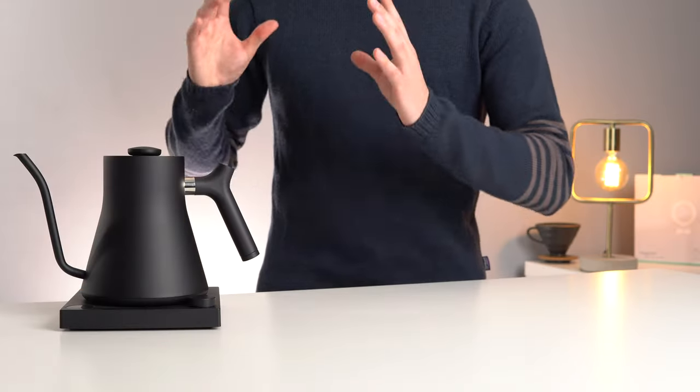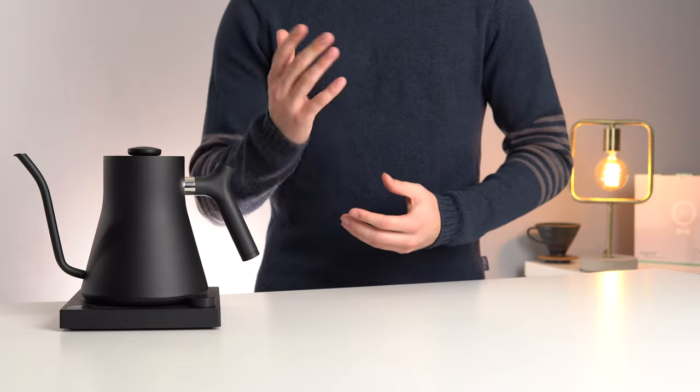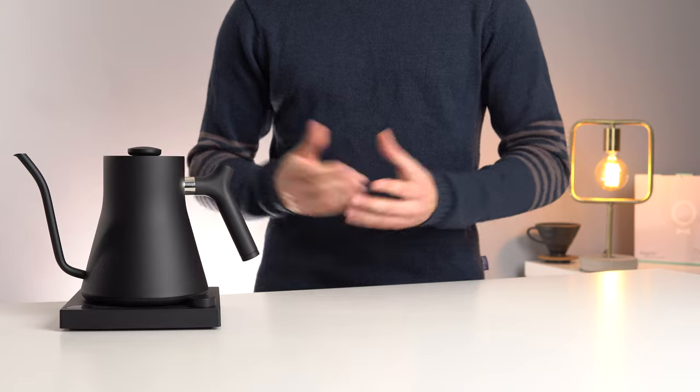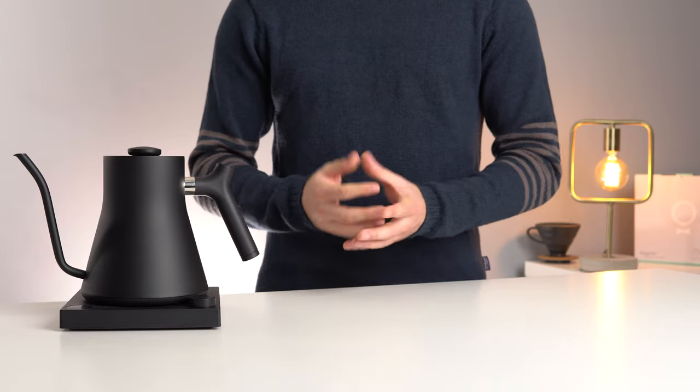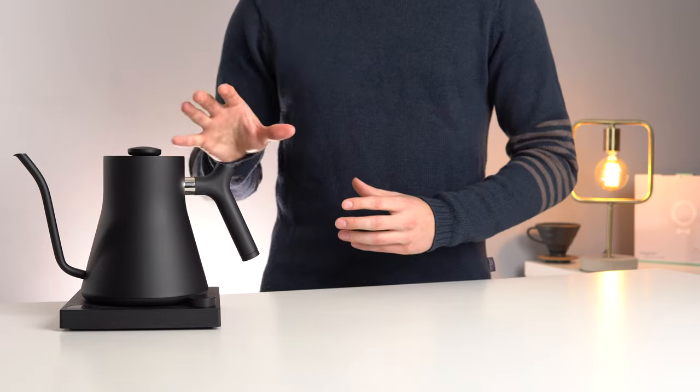In the end, this is a beautiful kettle in both form and function, and if you feel like treating yourself or a coffee-loving friend to a gift this holiday season, I can't imagine anyone being anything less than thrilled to add something like this to their coffee setup.